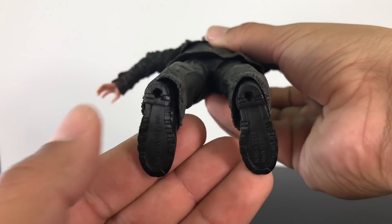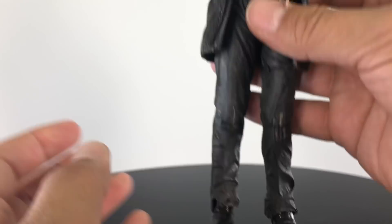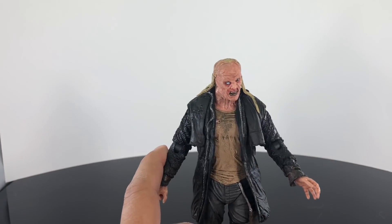There's the back of the pants, and the bottom of the shoes — he does have peg holes for display stands. There's a close-up on the boots. Overall this guy looks great.